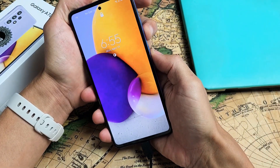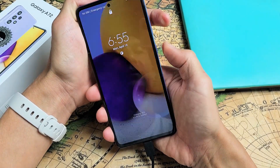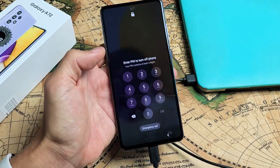Now, first thing we're going to do is go ahead and turn the phone off. Hold down the volume down and power — press and hold both buttons and just wait till the power off menu appears. Go ahead and turn off completely.